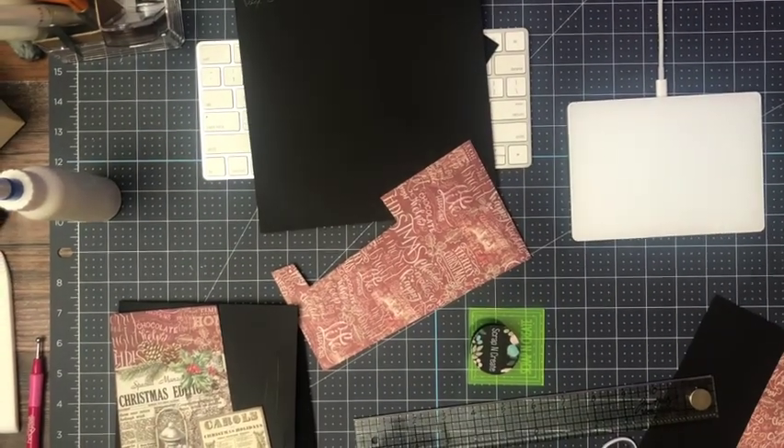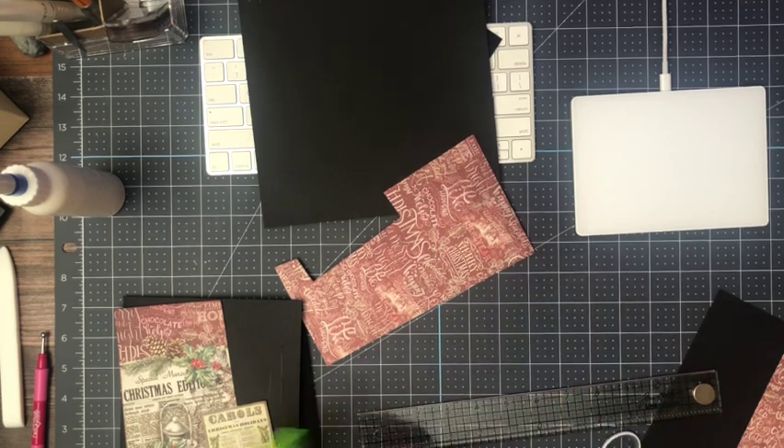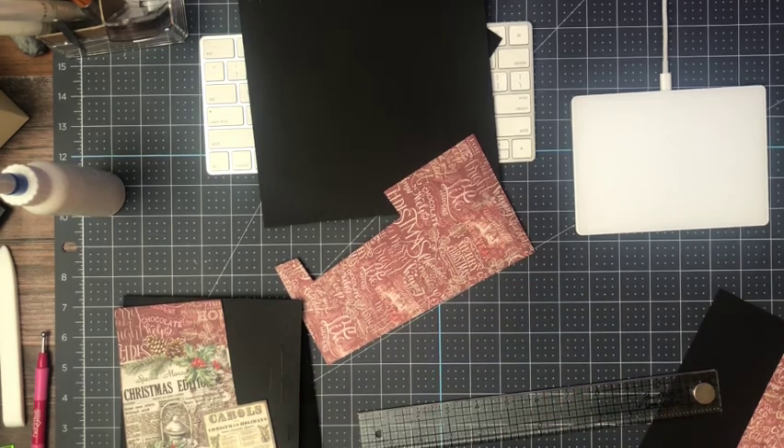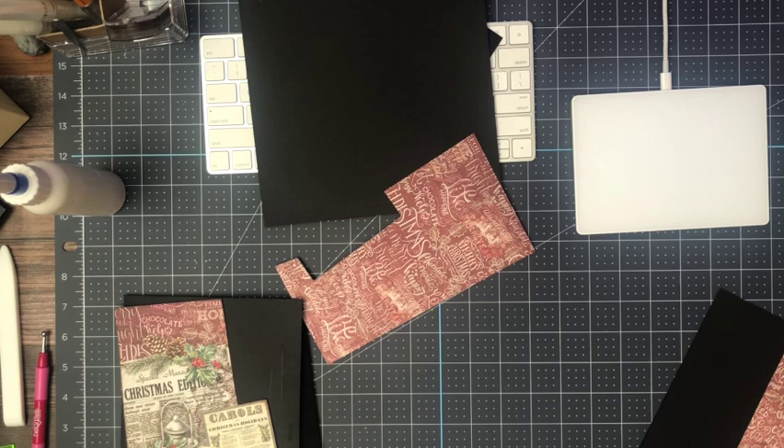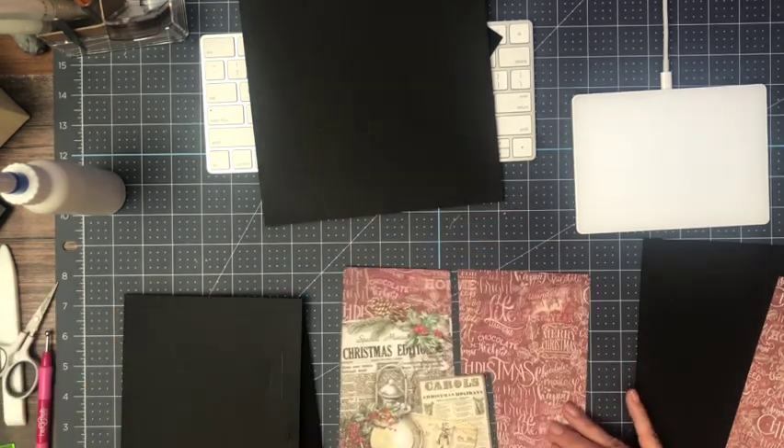Hey everyone, it's Daphne from Scrap and Create and I'm back. We are working on Christmas Vibes, which is a new Chow Bella collection. I'm enjoying this paper collection and I want to share with you what I've done so far.